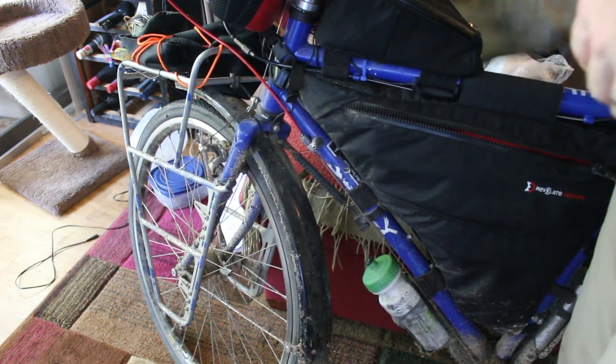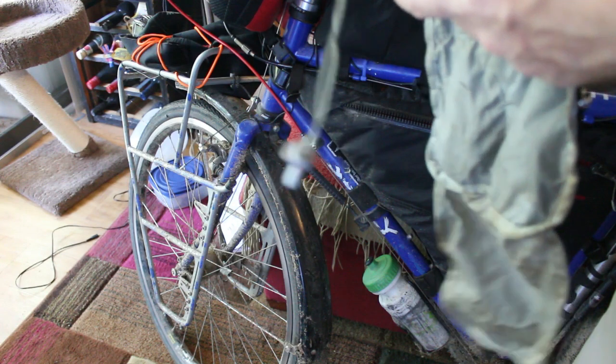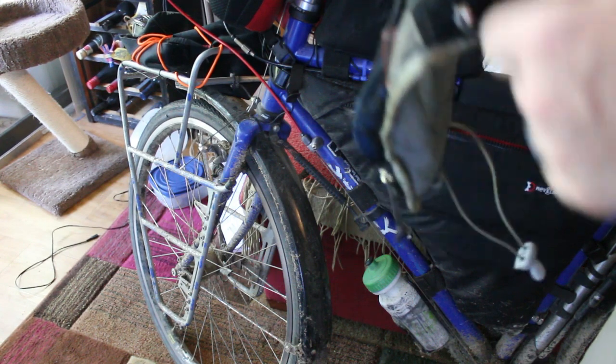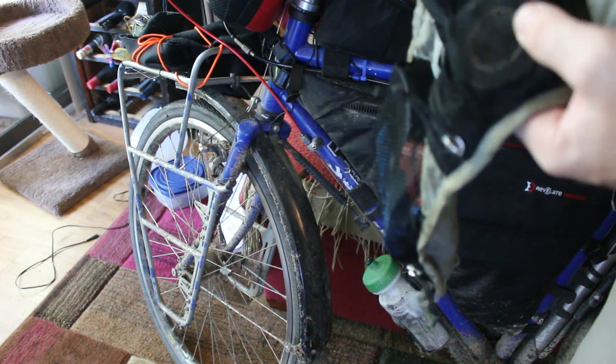Further down, a mechanic bag with a spare inner tube, tire levers, zip ties, sponge, bike chain oil, patch kit, master link, some spare chain links of the type I use, and electrical tape.